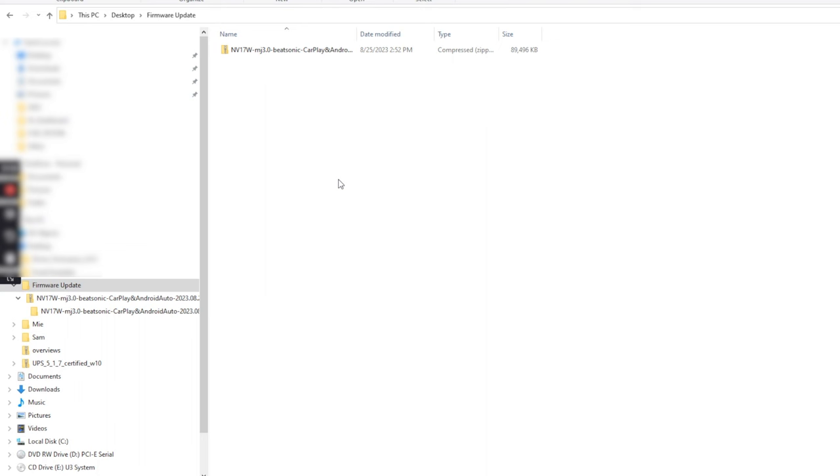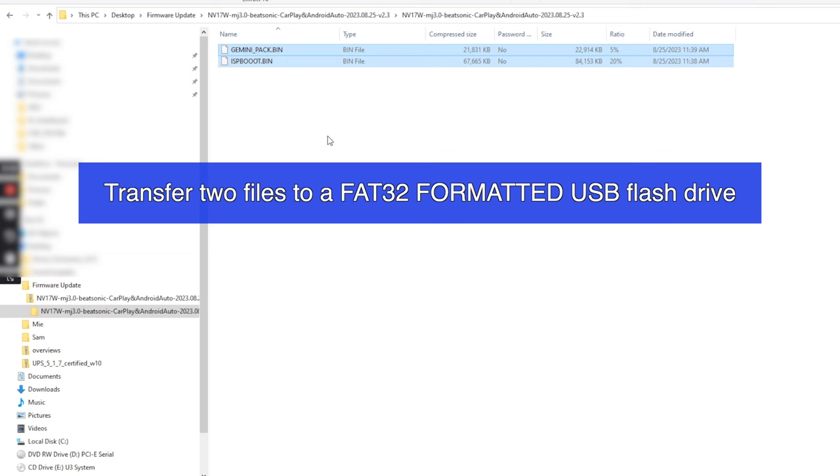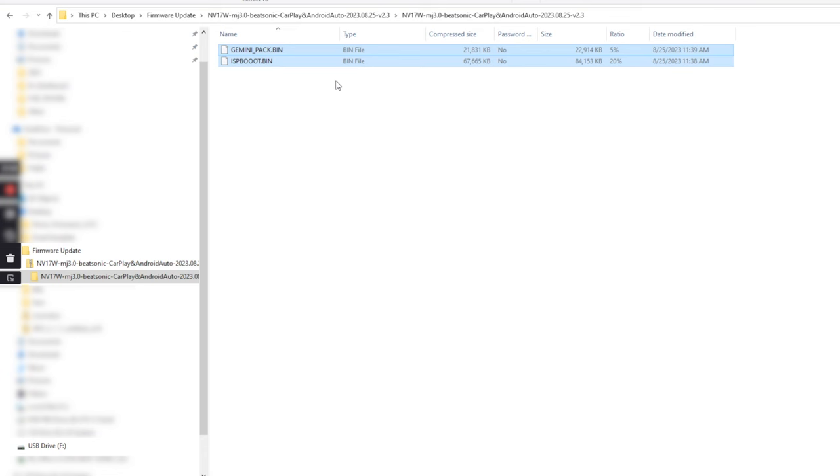First, download the folder we're going to send you. Once you download and unzip it, you'll see two files: Gemini Pack and ISP Boot — these are both bin files. It's important that you take both of these files and put them into a freshly formatted USB drive.